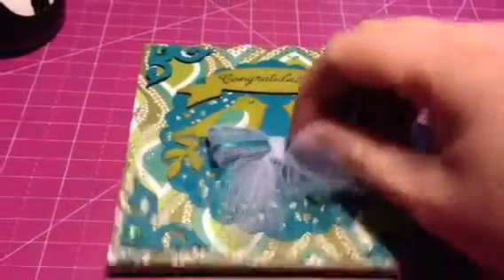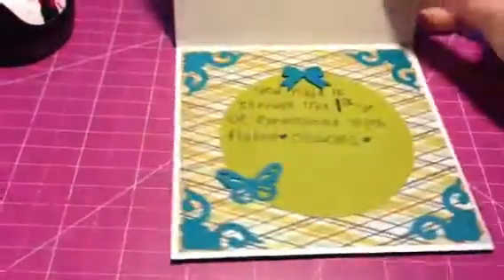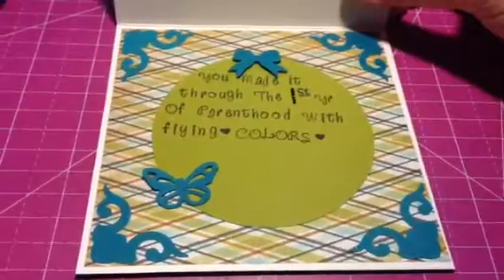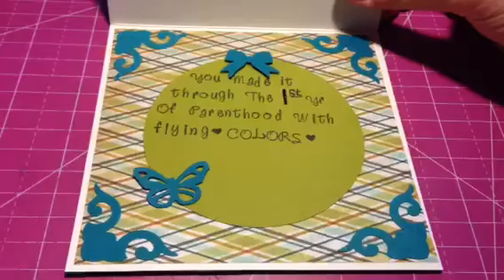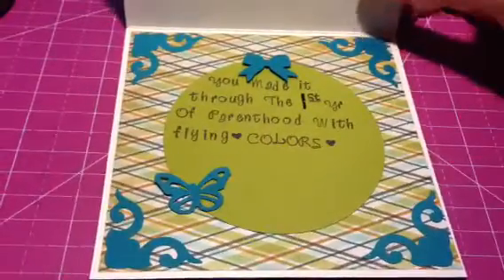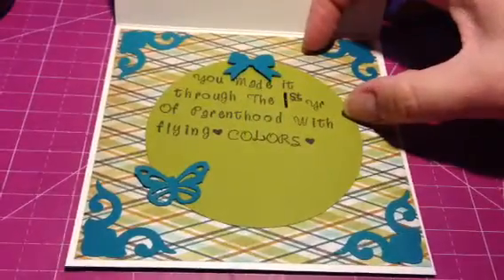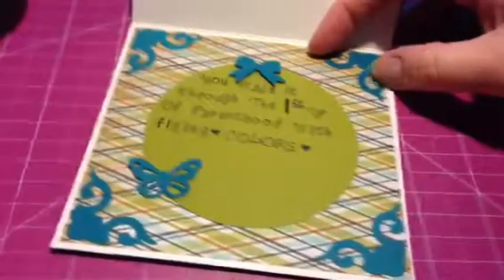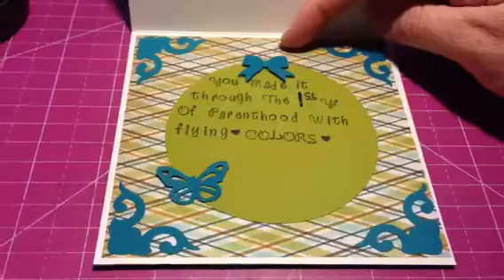My printer is broken, so I was going to initially print this out, but I didn't have a printer, so I took a bunch of my little tiny stamps from the $1.50 section at Michaels and I stamped out the sentiment, and I added some pattern paper. This is the green that matches the birds in the front, and some leftover scraps I punched out, some more photo corners, a little ribbon, and a butterfly.